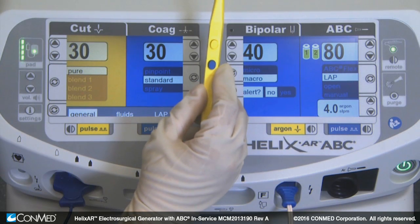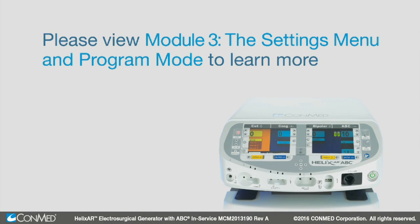This concludes Module 2. Please view Module 3, the settings menu and program mode, to learn more about the unit.